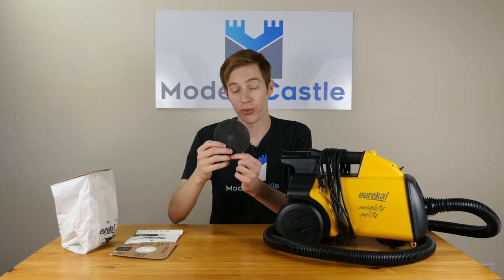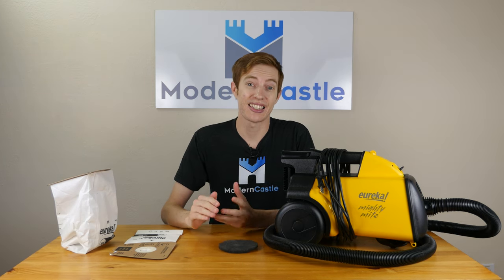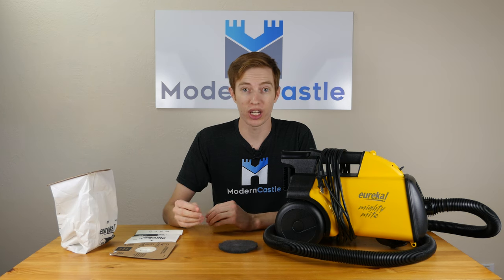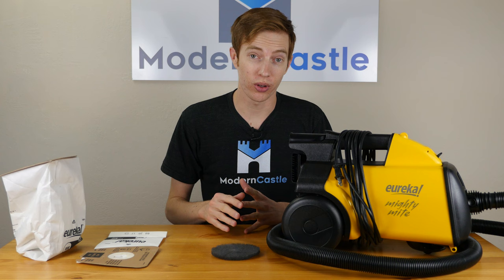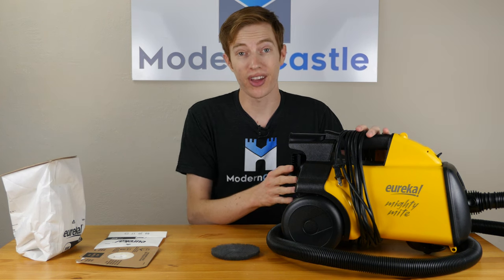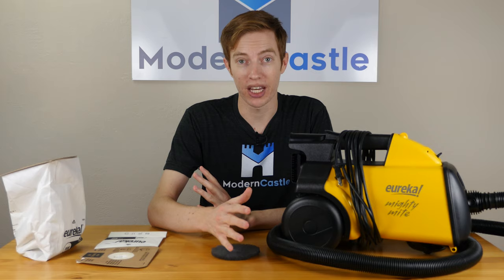In addition, we have the pre-motor filter — just a fairly standard and simple piece of foam. It sits on top of the motor to help protect it and make sure debris don't get into the motor. Lastly, I do want to mention the HEPA filter. Some models of the Mighty Might vacuum do include a HEPA filter for extra filtration, however on this particular model it does not include one. This is the least expensive of the Mighty Might series.